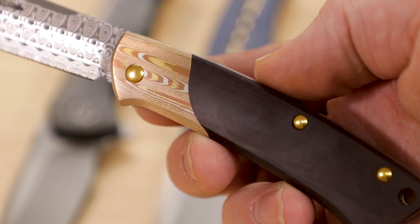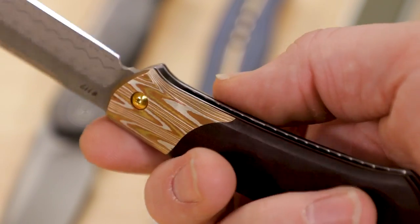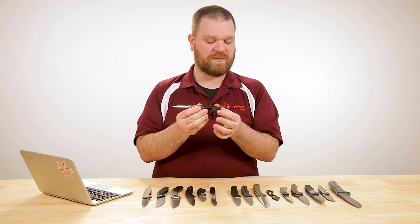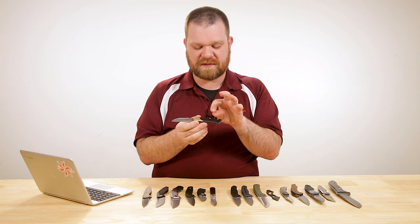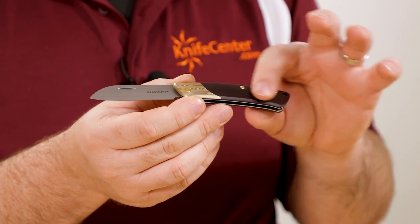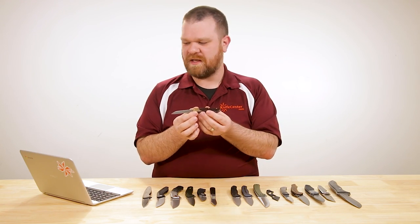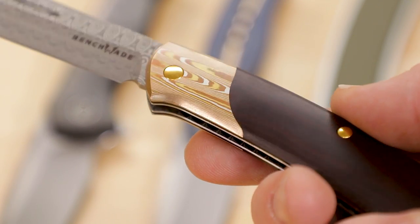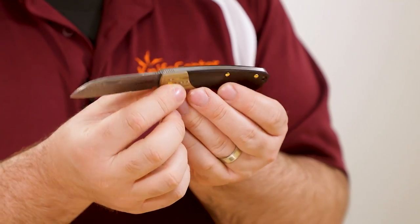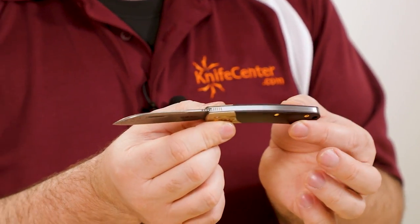And if you are going to actually use this knife, that Damasteel is going to give you powder metallurgy performance — super steel performance with the Damascus look, which is very nice. The handles are more complex and premium than the standard model. We've got burgundy and black linen micarta — there are some little separations between the dark red and the darker black that look really cool, with a high satin finish that feels really good. And we have Mokume bolsters — definitely a premium material that looks really good next to that blade.